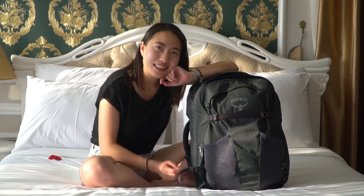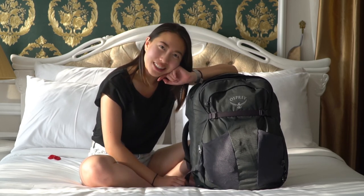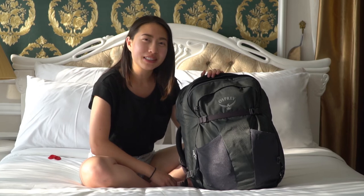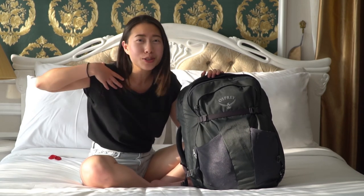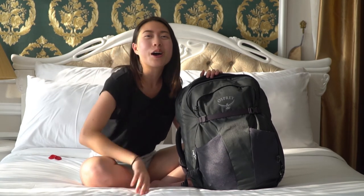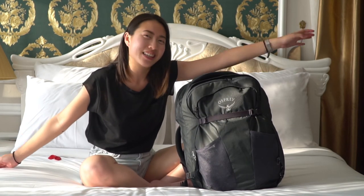That is how I packed this backpack and those are my thoughts on the Osprey Farpoint 40 liter. If you enjoyed this video, please give it a thumbs up and comment down below your experiences with backpacking, your favorite travel backpack, what you like about yours, and any other thoughts — because I am new to this and would love to hear what you have to say. Thank you so much for watching and I'll see you next time.